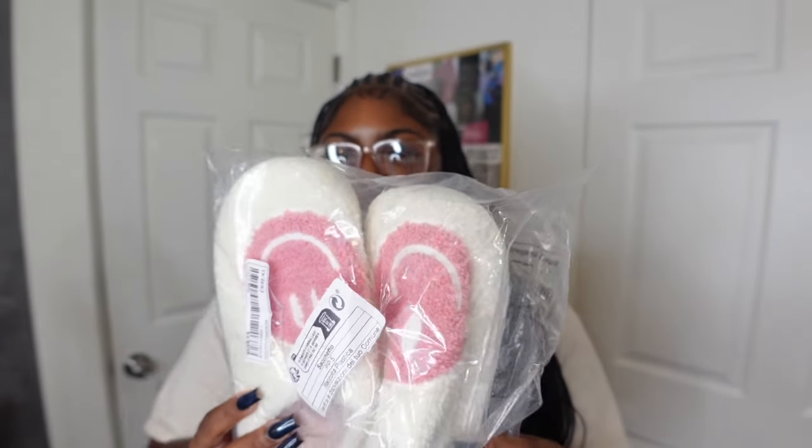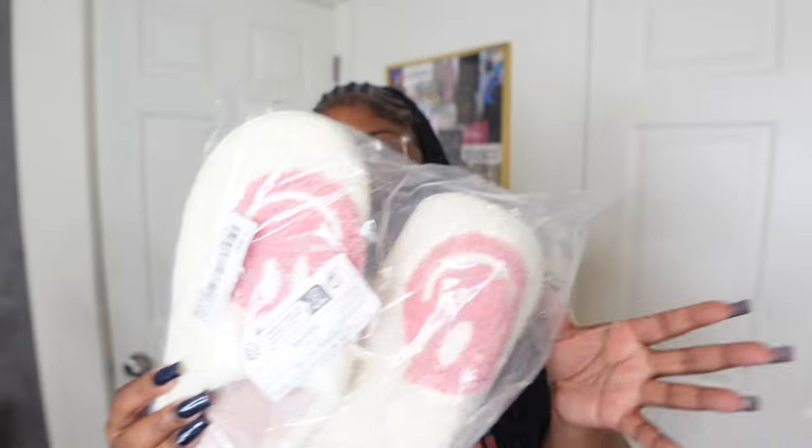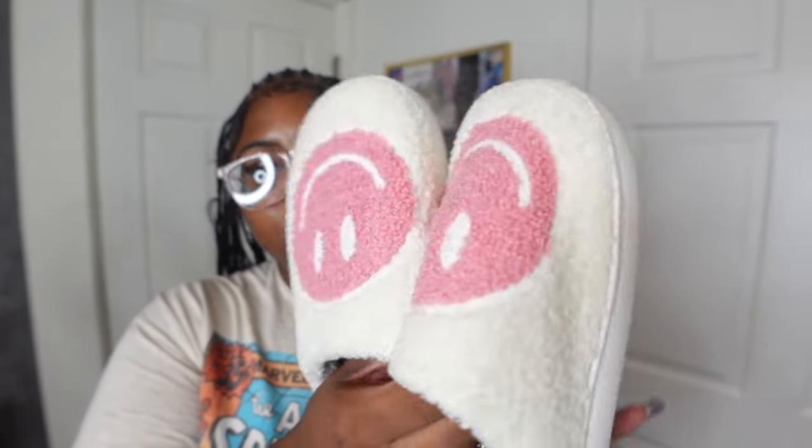Next I picked up these cute house slippers. I needed some more because my dog likes to chew them up! I got them in size 40/41, which is about an eight and a half. These are really cute and comfy — I love how the back hugs your heel so they don't slide out. I definitely recommend these and they're super comfortable.